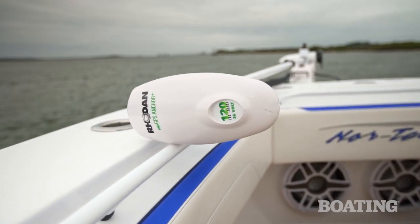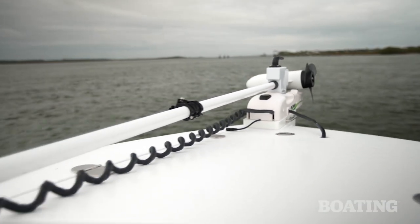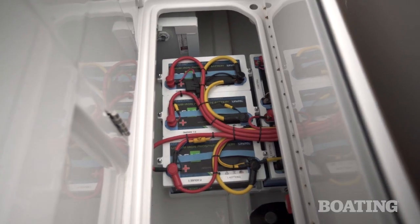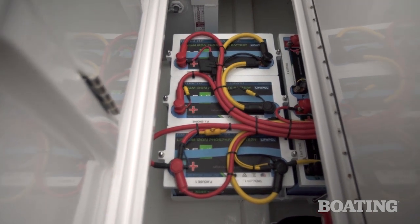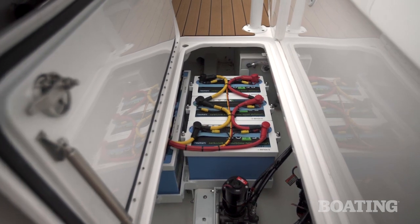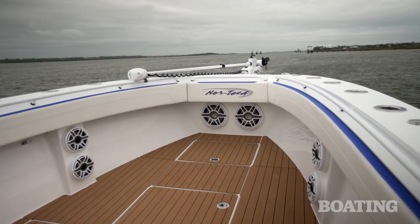Even in a 39-footer like this, fishermen are starting to discover the pleasure of using an electric trolling motor with autopilot systems. This Rodan 36-volt motor has a 96-inch shaft, and with three batteries will hold you in place over your fishing hole for as long as you need to. The 392 Superfish has 10 batteries on board — three of them run this trolling motor, four are starter batteries, and the remainder are house batteries to run all your navigation, electronics, and radar.